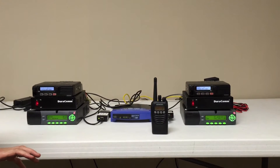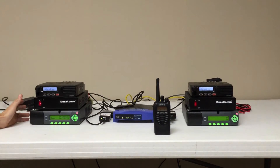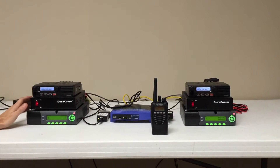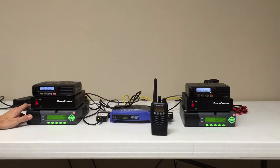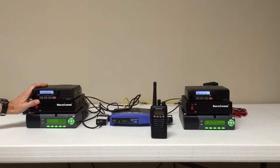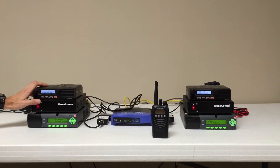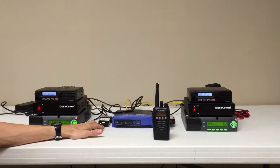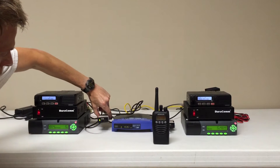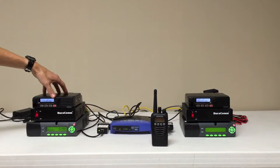What we've got here is effectively two sites — Site A and Site B — and this is a demo of our MV1 site linking product. Each site is composed of an MV1, which is our radio over IP gateway. We then have a power supply feeding power to a TechNet TM8000 mobile. We've built cables from the accessory port of each mobile and tied it to the analog interface, which is this device right here.